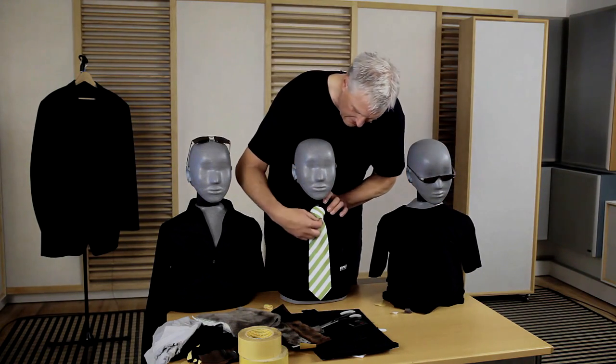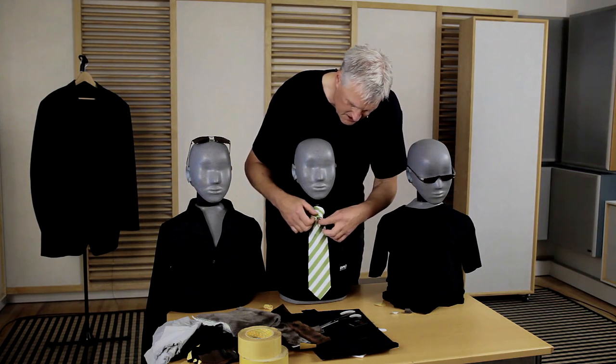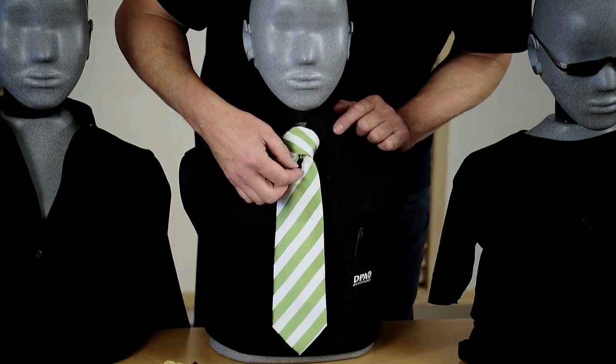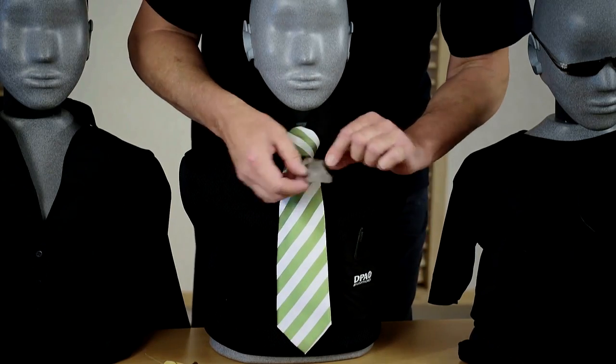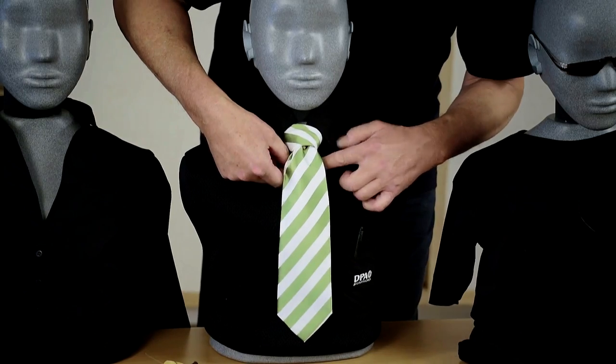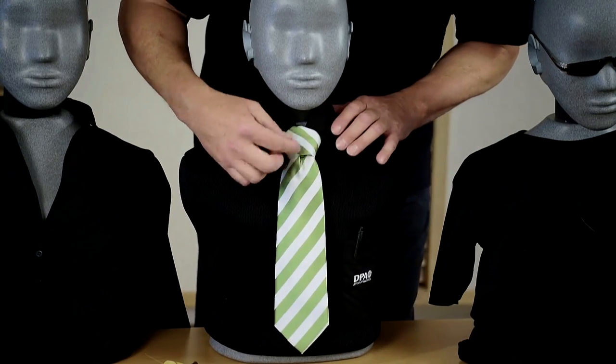In this tie, I have placed a microphone wrapped in some molten and put it up here. Then I placed a little piece of fur on the back of the tie to eliminate noise from the knot.